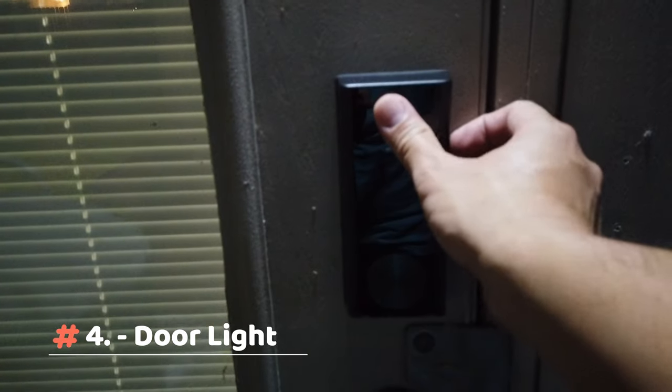Fourth: if you don't have cameras, you can still install it on top of your door, so that at night you can easily see and unlock your door.